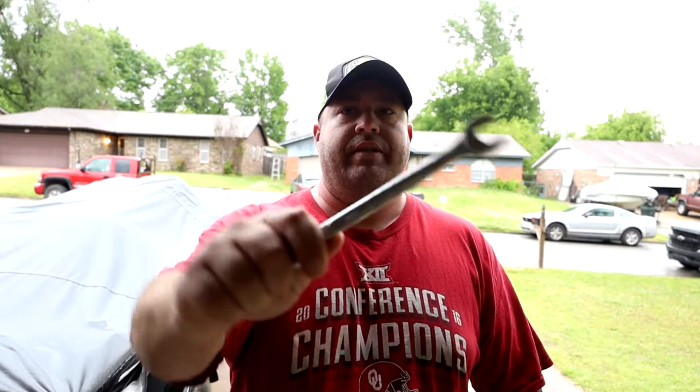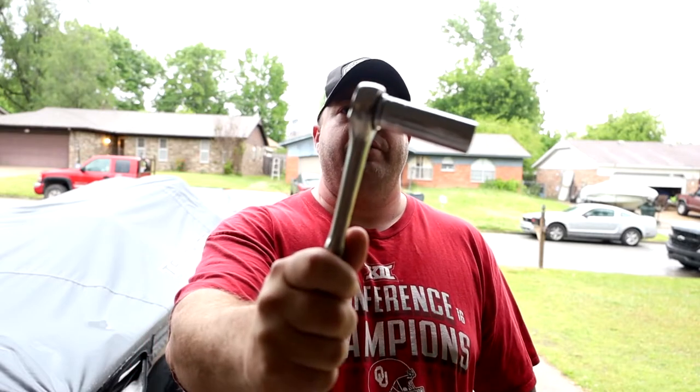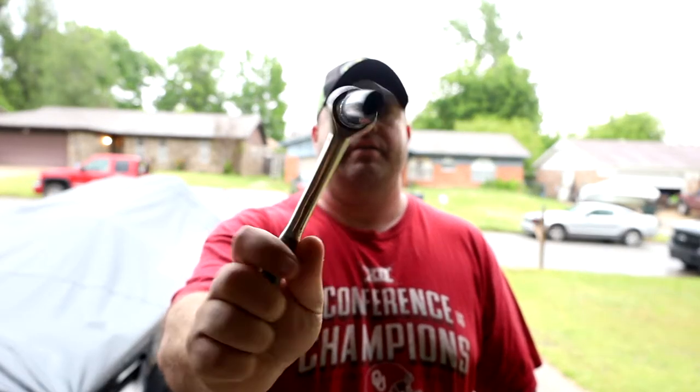Next up on the list, you're going to need a 5/8 wrench. After that, you're going to need a socket wrench with a 5/8 deep socket. Make sure it's a deep socket — the bolts for the belt buckle are deep, so if you're using a shallow socket, once you get them cranked down you're not going to be able to reach the nut.